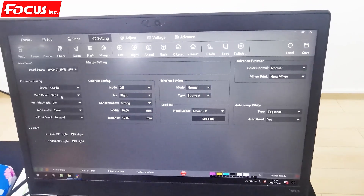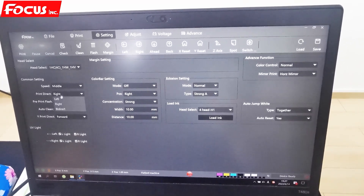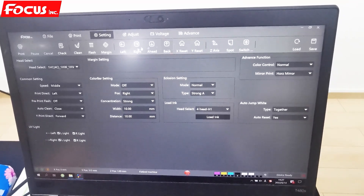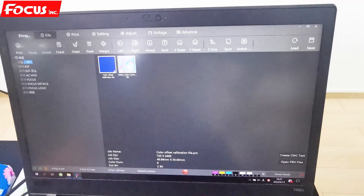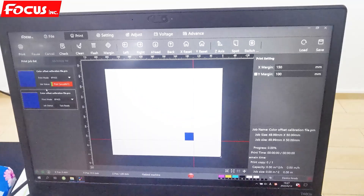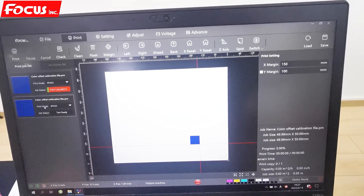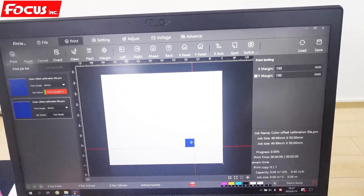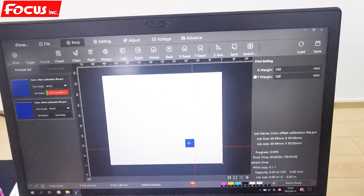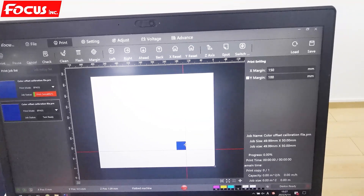We find out the picture file that comes with the machine delivery on the USB flash drive — the file named Color Offset Calibration. This picture has color and varnish together in one picture. Then we print this picture — the square — to check if the white color, color, and varnish layers align. We set to middle, to left, and click Save. Then we go to Print, choose the file, set the margin, and choose layer Normal.